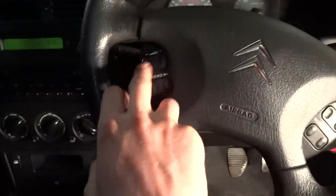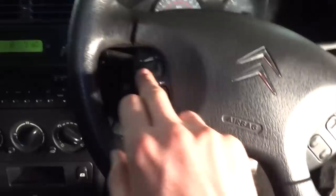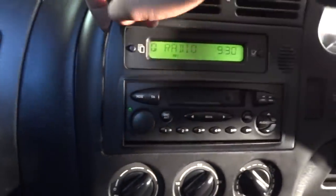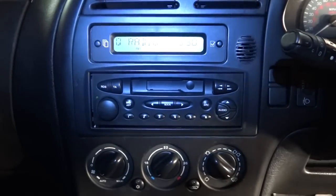The steering wheel controls for the radio don't seem to be responding, but I think it's something to do with the radio — it's sitting out. I'm not sure whether that's the original radio or not, so we'll have to look into that issue.